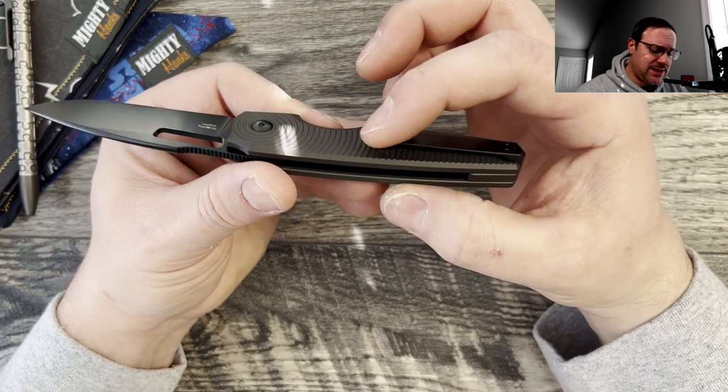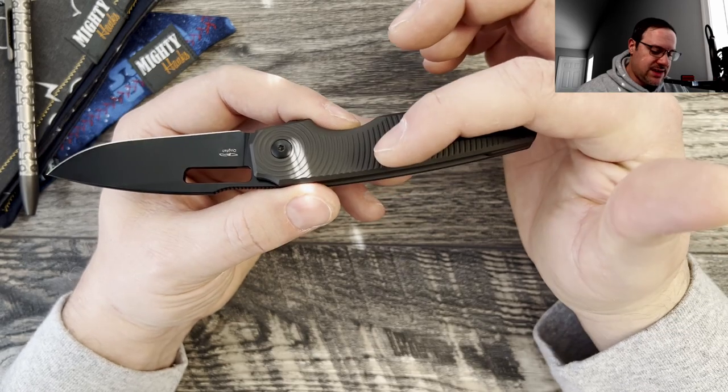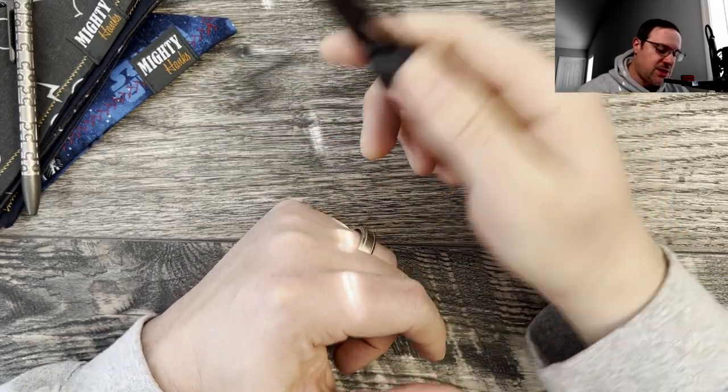The pocket clip — I love this milled titanium pocket clip. It's nicely radiused, chamfered, and knocked down so it doesn't poke into the hands. Very comfortable when using the knife. Let's take it downstairs to the garage, do a little bit of cutting, and come right back.